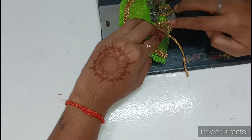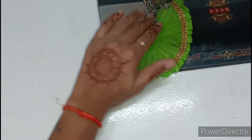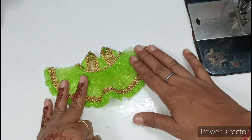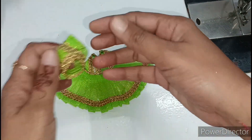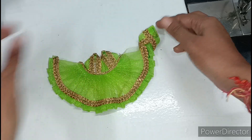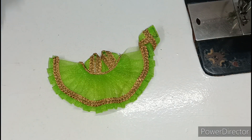After joining everything together, see how the dress looks — it all comes together beautifully. I have shown the full build in the last video, so I will not repeat the complete dress tutorial. Thank you friends, thanks for watching.